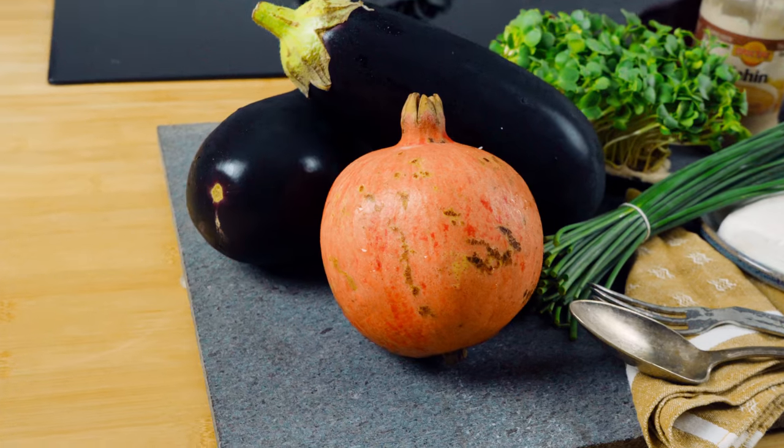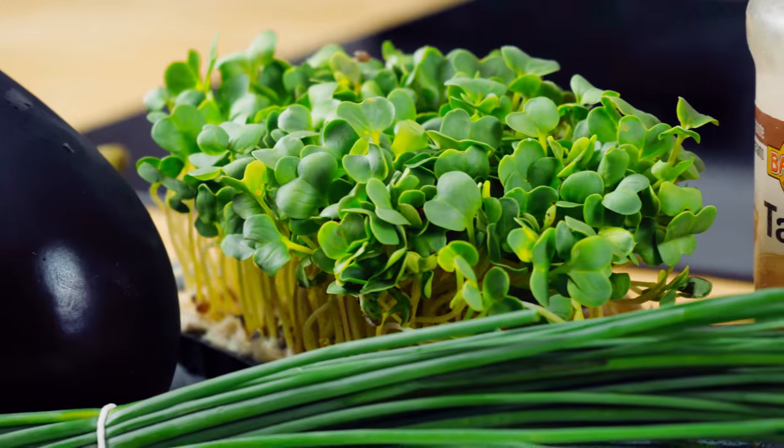Hey guys, welcome to a brand new video. Today we're going to be making something terrific for this gorgeous weather and that is going to be aubergine carpaccio. So let's get into it.